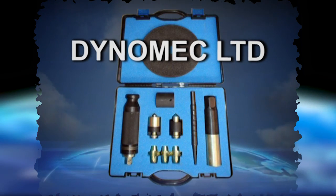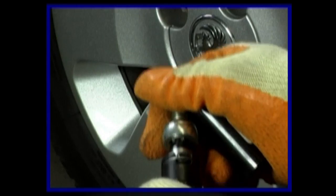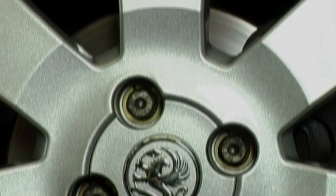Welcome to the unique and award-winning DynaMec Locking Wheel Nut Remover. During the next two minutes you'll see just how quick, easy and cost-effective it could be to remove any locking wheel nut, without damage to alloy wheels.